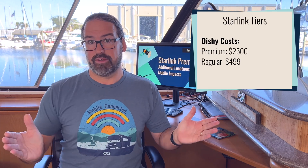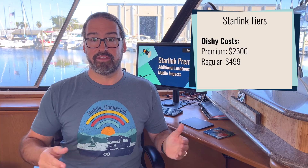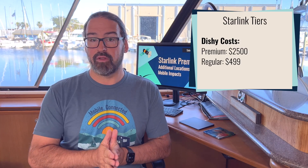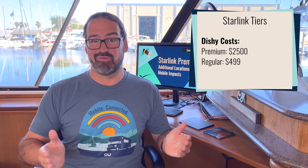The new Starlink Premium hardware is a new high-performance dish unit that, as SpaceX is saying, offers double the antenna performance. No detailed technical specifications are available, but it is physically larger and better suited for extreme cold and extreme heat. What is it going to cost? It's $2,500 for the new Starlink Premium dish system — a big jump from the $499 of the typical Starlink consumer system, but you're getting more capable, professional-grade hardware that opens a new tier of performance.